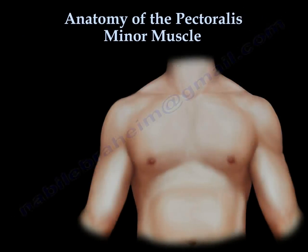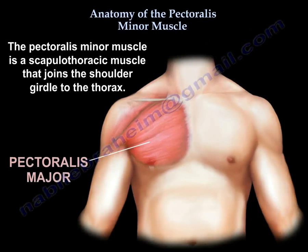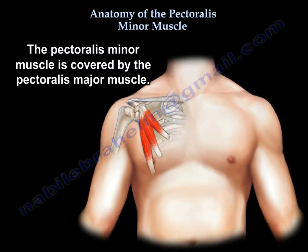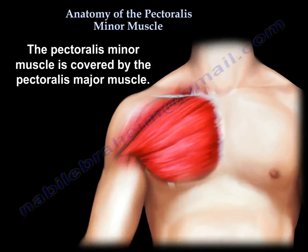Pectoralis Minor Muscle is a scapulothoracic muscle that joins the shoulder girdle to the thorax. It is covered by the Pectoralis Major Muscle.